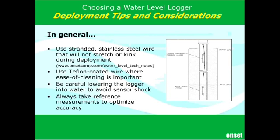You also want to think about using a Teflon-coated wire if you care about the cleanliness of the well. When you're out in the field there's sometimes grease around, and with Teflon-coated wire it's easy to wipe that grease off and get it back into the well without contaminating it.